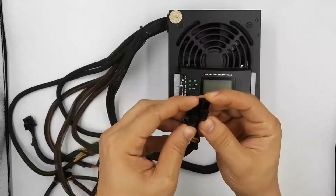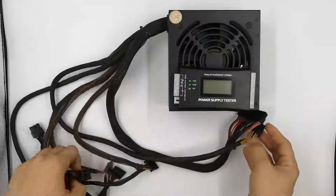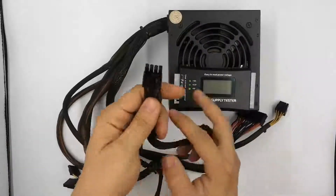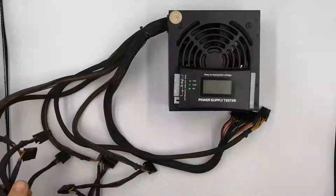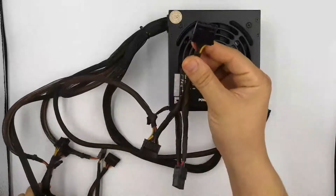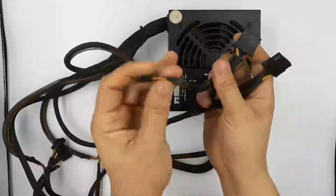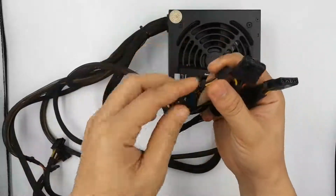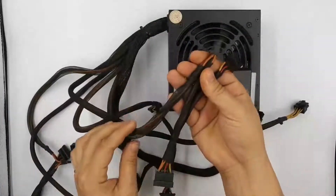A lot of power supplies these days also have a 6-pin PCI Express power cable. Also, under power supplies you will have several connectors for peripheral devices. You will have a 4-pin connector — probably several of them — one floppy drive connector, as well as several SATA connectors. These are the connectors for your hard drive, DVD, and other peripheral devices.